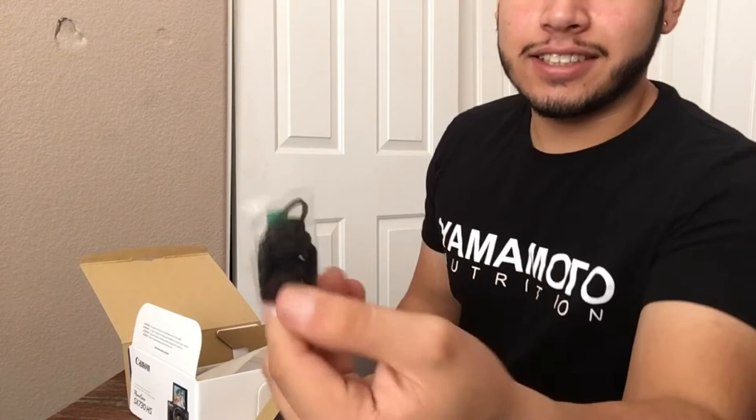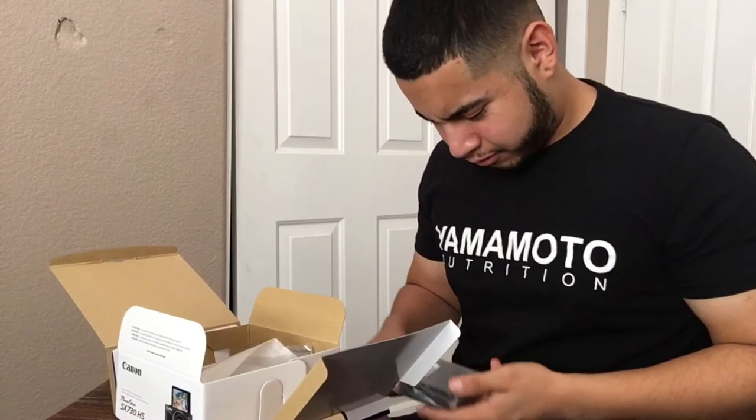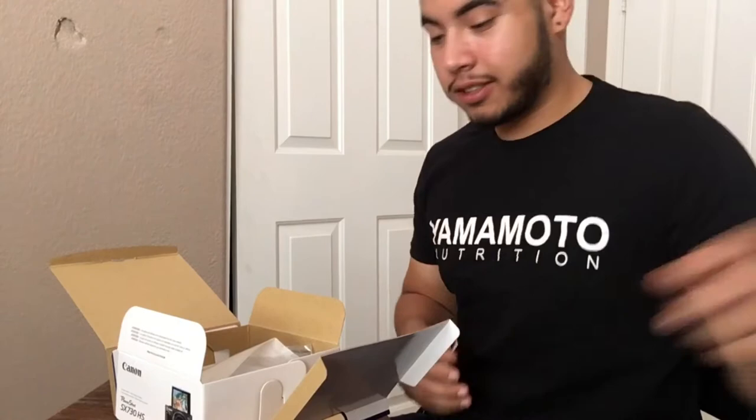I thought they gave me a shoelace — like, what the hell is this? Oh, this is a charger, I'm guessing. Yep, charger by Canon. It's pretty clean, not gonna lie — dope charger.